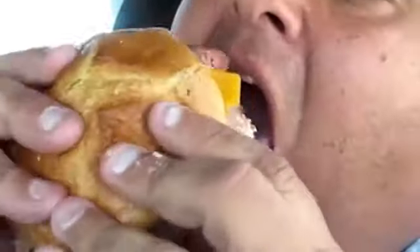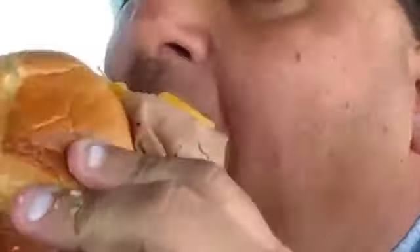Now I'm going to try a biscuit. Do you love biscuits? Let's take a bite. It's going to be so good. It's so crumbly, it's delicate, it's buttery, it's to die for.